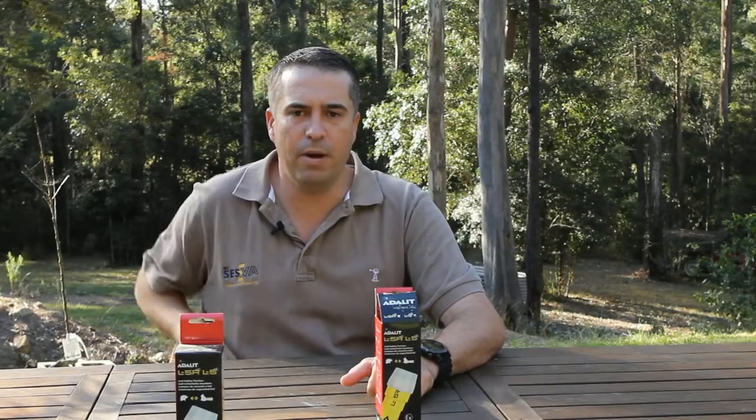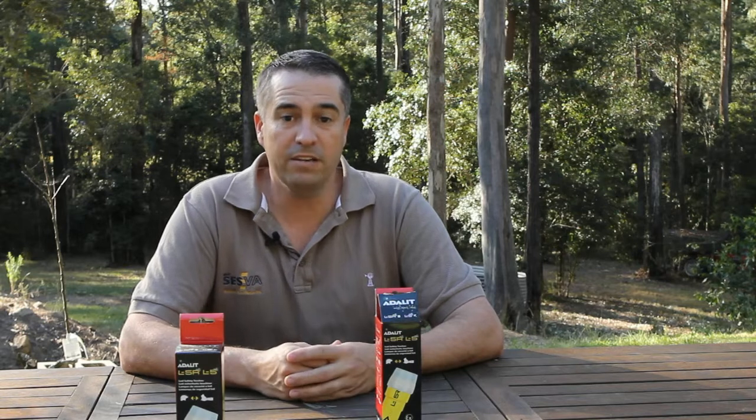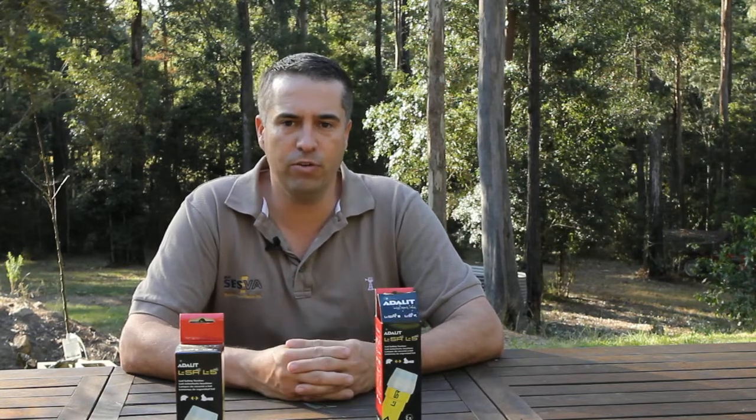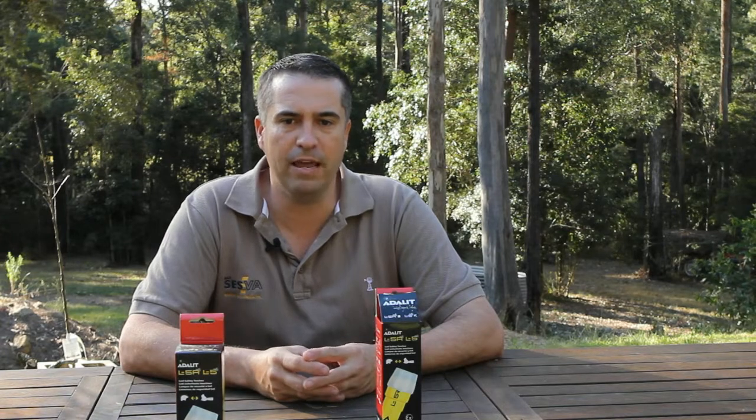Hi, I'm Paul Kelly, conducting a review on behalf of the Queensland State Emergency Service Volunteer Association Incorporated. Today I'm reviewing the Adlett L5 Intrinsically Safe Torch, which has been supplied by Pack Fire Australia, based at Yatla in South East Queensland.